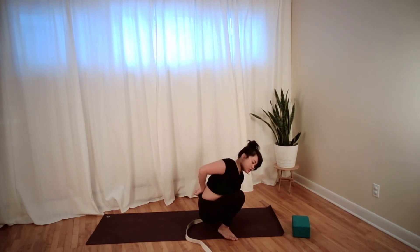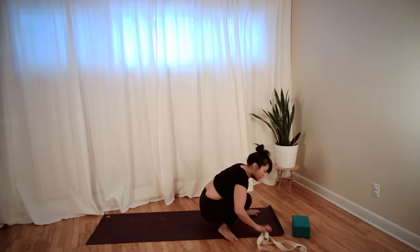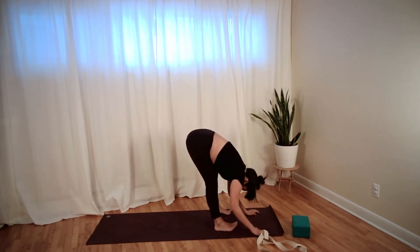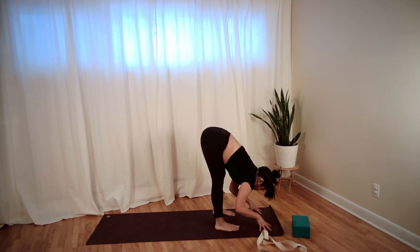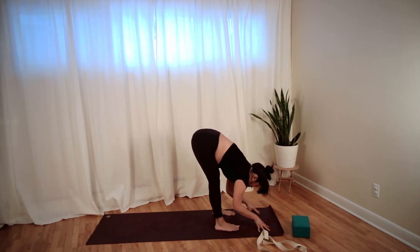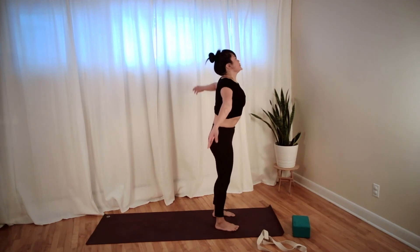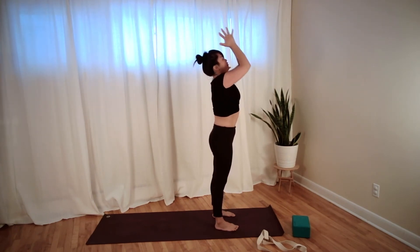Let the hands be free, slide your strap off to the side — we'll need it shortly. Straighten out the legs and fold forward into a forward fold. Big inhale, lengthen your chest, exhale to fold. Inhale, rise all the way up, reach up. Exhale, hands in front of your heart.